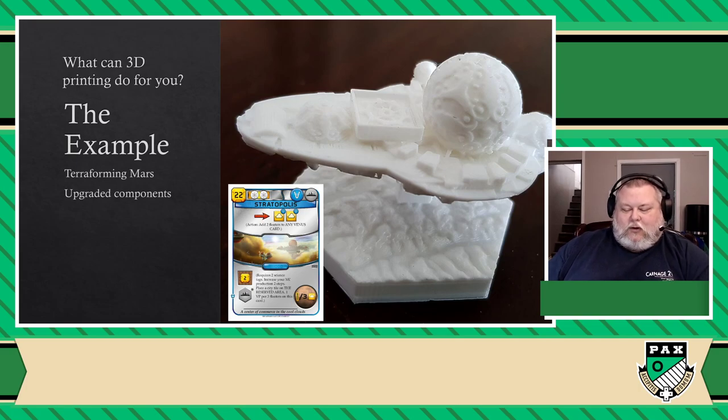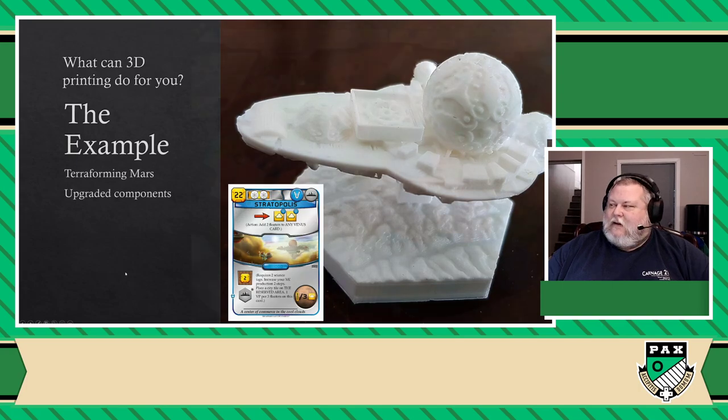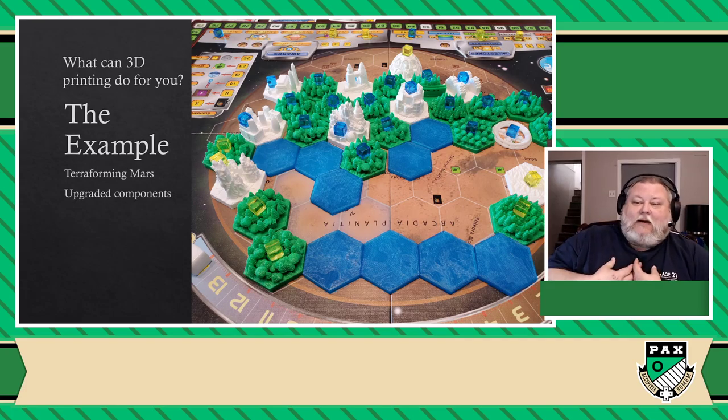Normally you wouldn't see this in the game — whenever you have a city, you just plop it down and that's it. But the reality is there are a lot of different cities that come from special cards, and you don't really see that on the board. You just know it by looking at your tableau that these cities you own are a little bit more special. Well, it was actually possible for us to print all of those individual cities and have a different-looking version of our 3D Terraforming Mars.